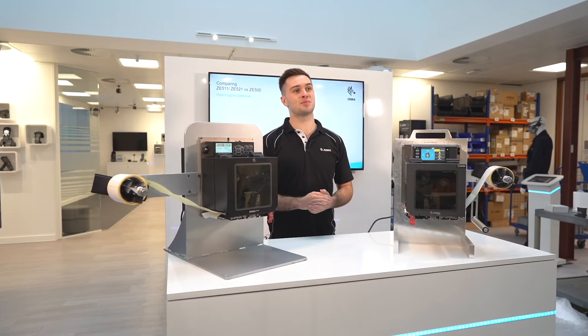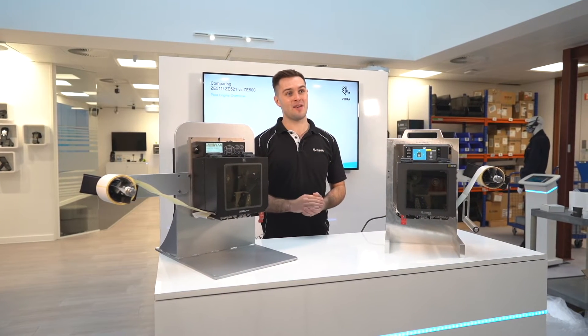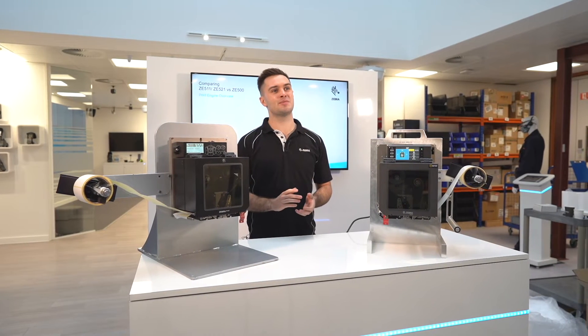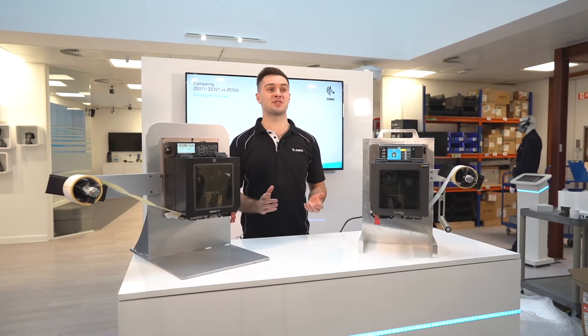PPME is now supported on print engines for the first time ever, meaning you can remotely manage a fleet of Zebra printers, easily push files, and even see the printer status.